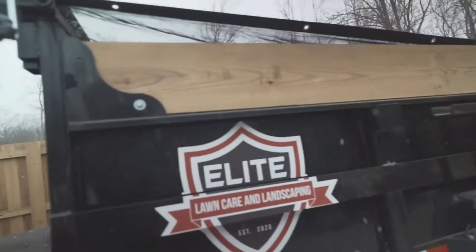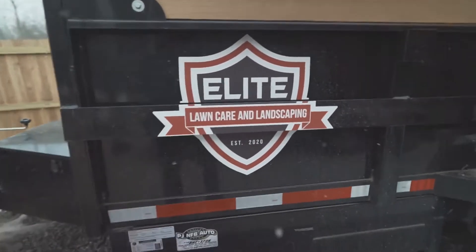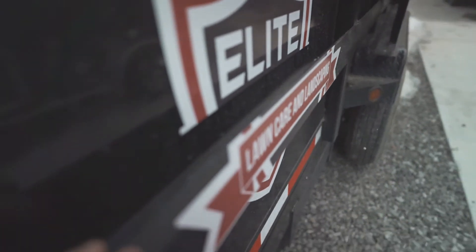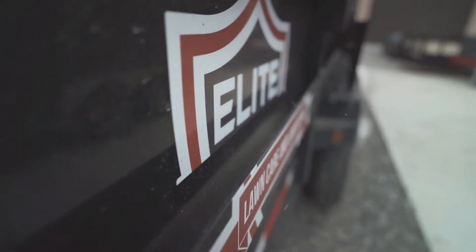Look how sweet this decal is — I did this. Straight on it looks perfect, but if you look at it from the side, it's actually a separate crossbar here. It's crazy.